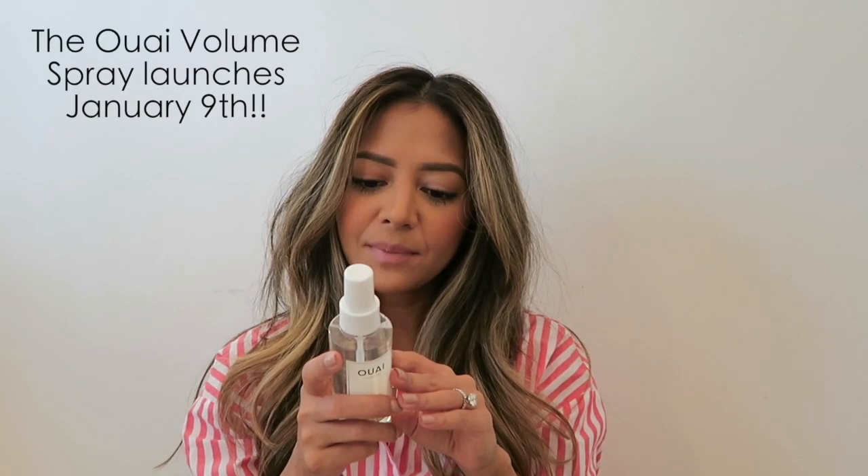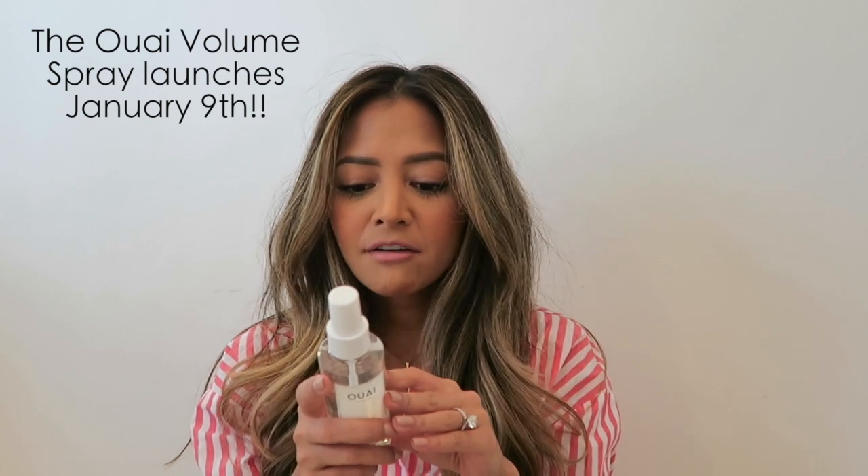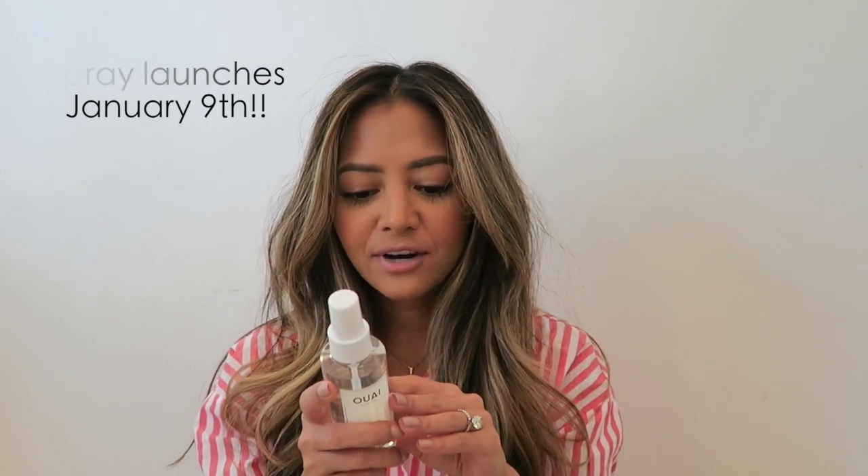Directions on this say to spray damp hair from root to tip before blow drying for long lasting volume. Finish with texturizing hairspray for added lift and texture. Of course this smells so good — it smells like the traditional Whey smell which I love. It's super subtle.